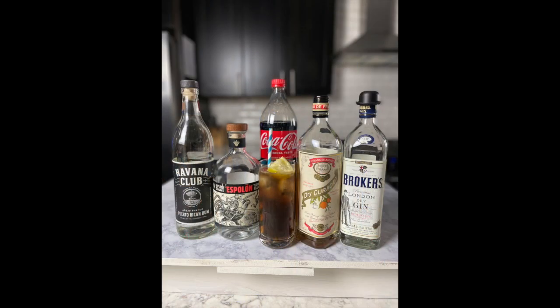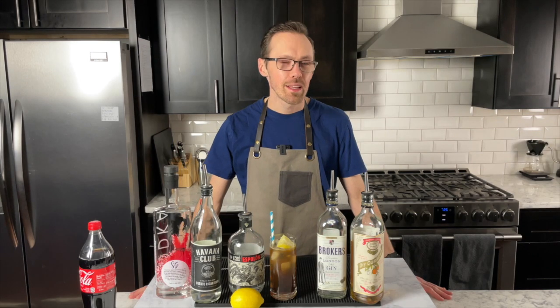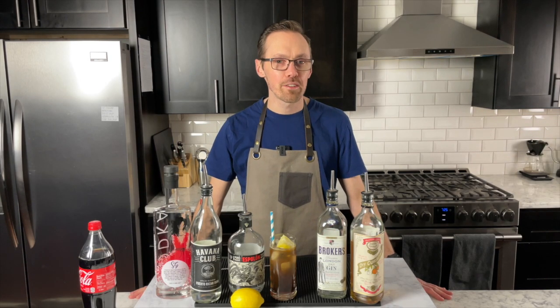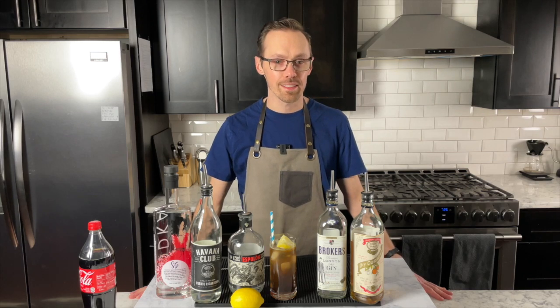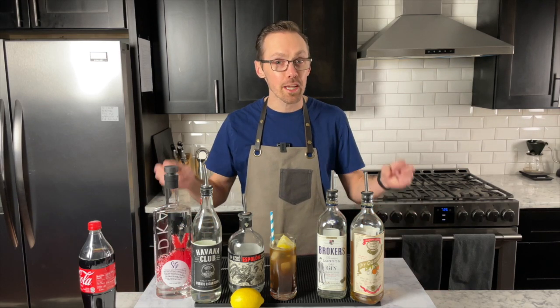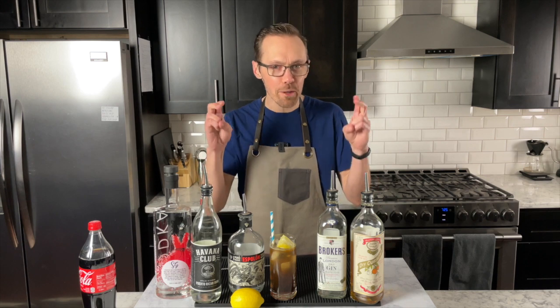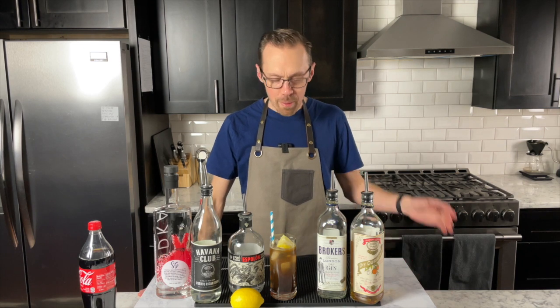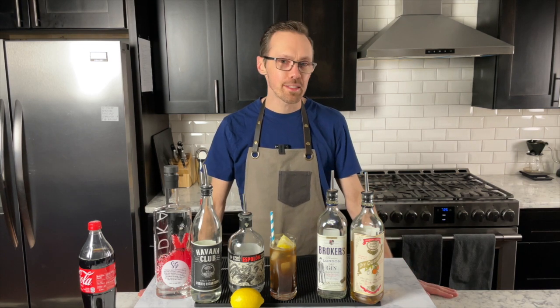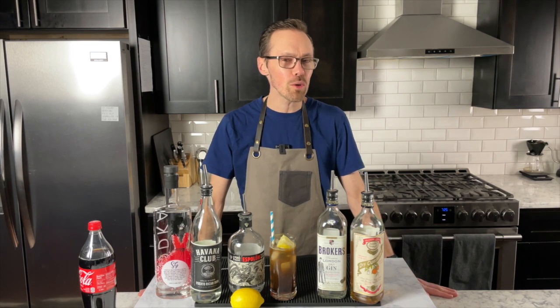I don't know about you but this is a drink I certainly think about from college days or just other days of misadventures. While I don't necessarily ever remember being a big Long Island guy, I remember the drink — it's like, okay, we're ready to really tie one on, let's get some Long Island Iced Teas. And so in my little world of discovery it suddenly came to mind: what all really goes into a Long Island?